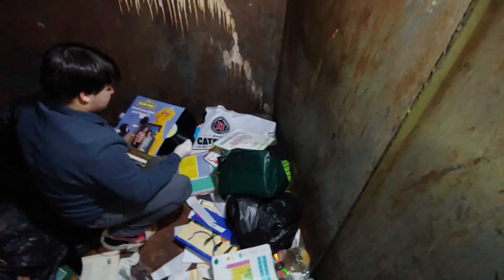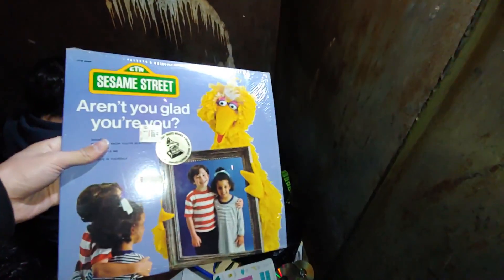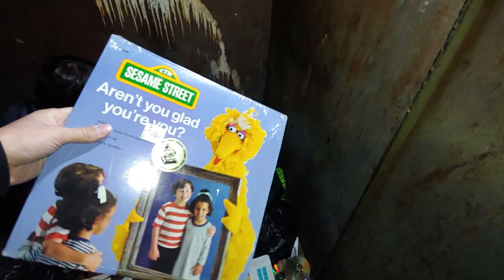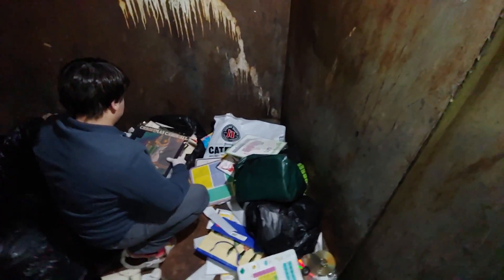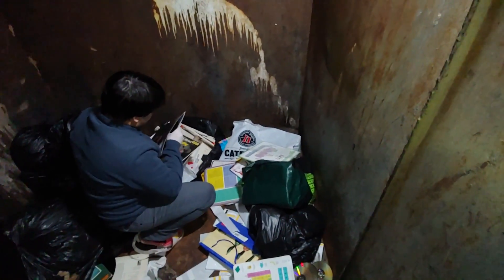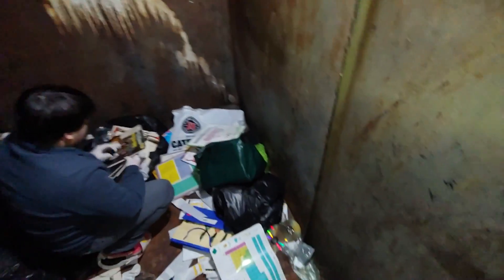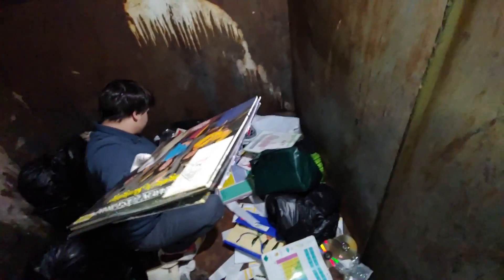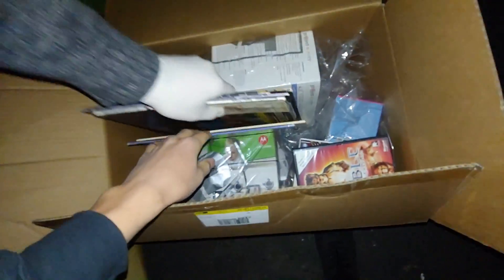Sesame Street — take that one, it's beautiful. Yep, another Sesame Street, just making sure everything's good. Very clean, I think they'll take that one. Christmas — if it's in good condition grab it, if it's still got the paper on it, take it. Wow, that one's in great condition, just take them all. We're gonna have to go through those in the car.